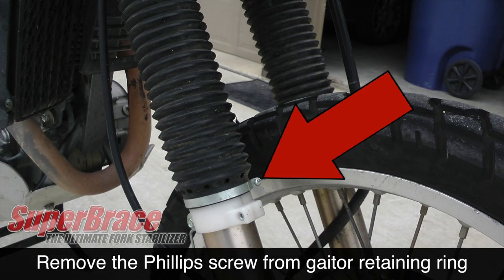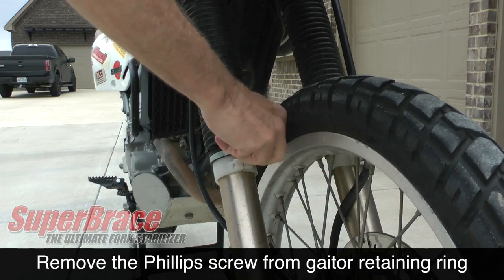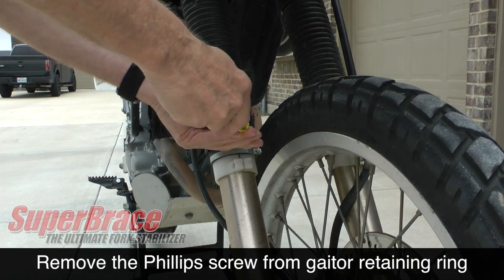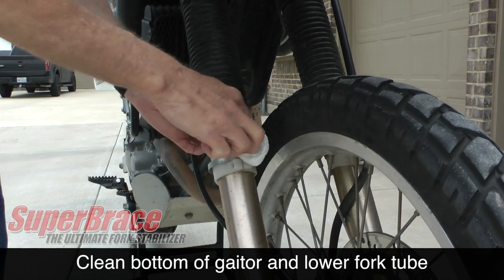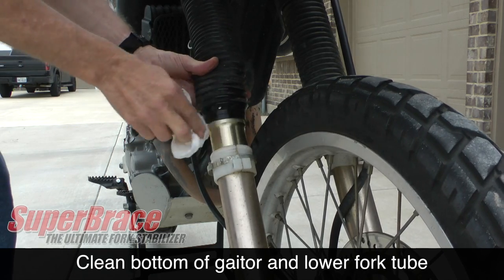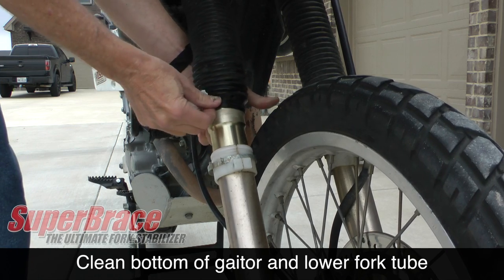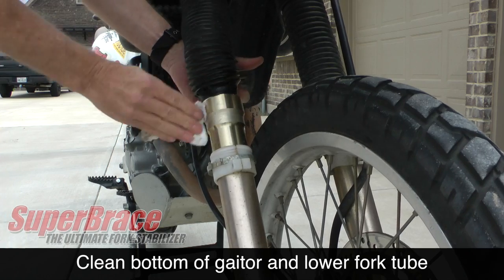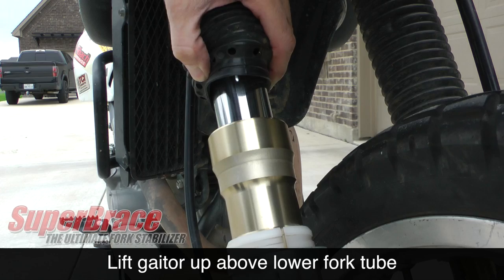Using a Phillips screwdriver, remove the gator retaining ring at the bottom of each fork gator. It's a good idea to use a damp paper towel or cloth to clean off any excess dirt or dust off the bottom of the gator, and as you lift it up, go ahead and clean the top of the fork tube — the area that was just underneath the gator. This prevents any additional dirt or dust from getting inside your fork seals.